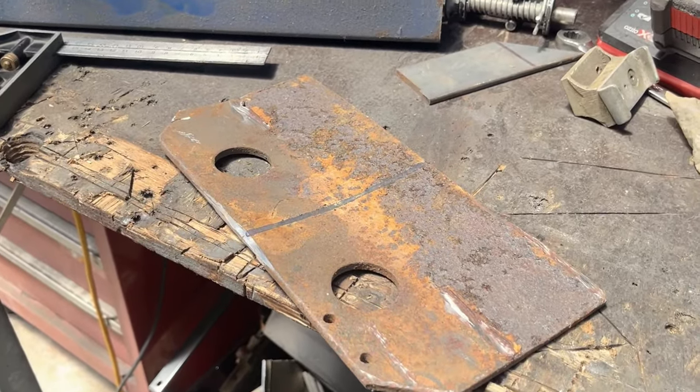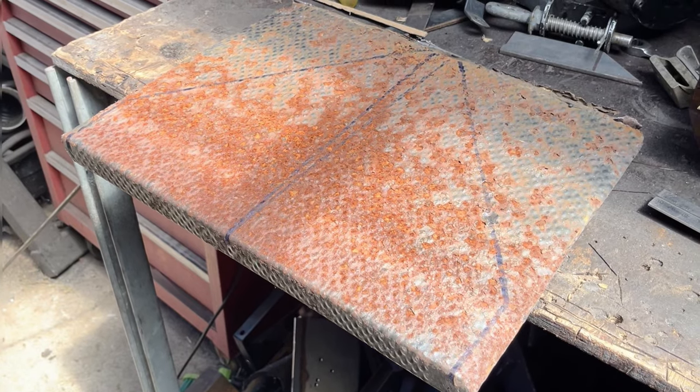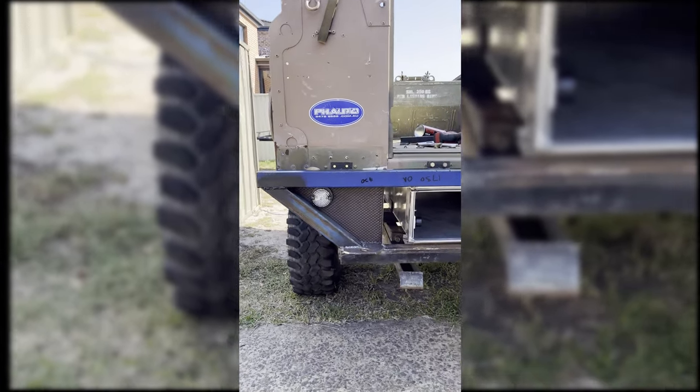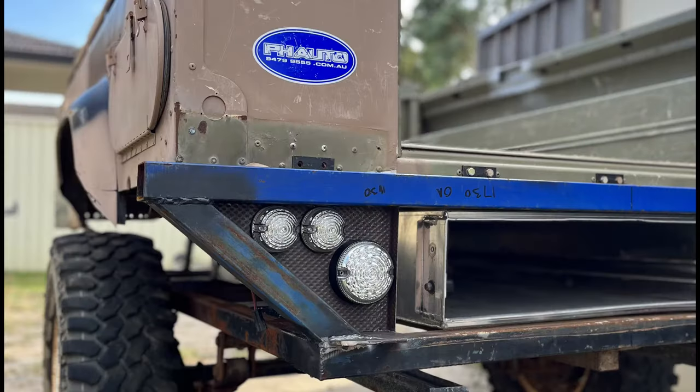I used 6mm steel plate for the recovery source from an old tow bar. The next step was to sheet in the rear wings of the crossmember, in order to have a location to mount lights. I used steel sheet from the original trailer box, and went with aftermarket LED Land Rover replacement lights.